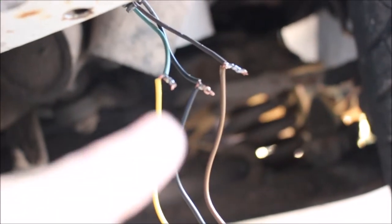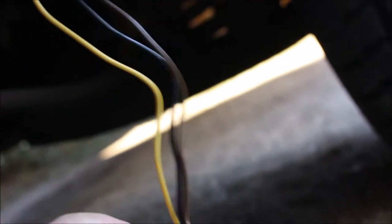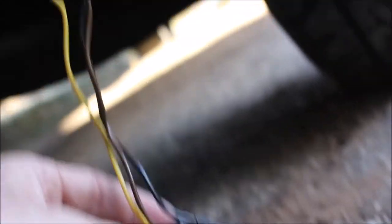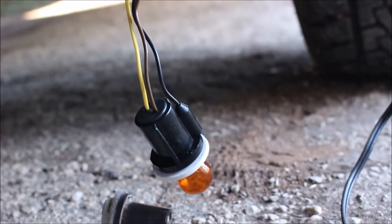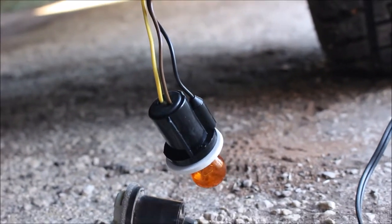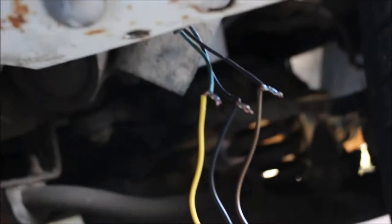And that's how we do it. Now I'm going to take a roll of black tape and just individually black tape each of these, and then I'll wire tie up the excess wire. I already tested it before I soldered it — so make sure you make your connections and then test it with the vehicle turned on. Make sure the parking light runs and the turn signal both run before you solder it.